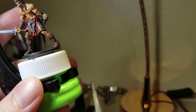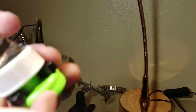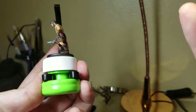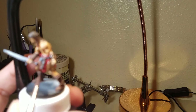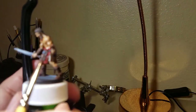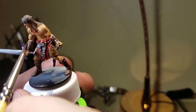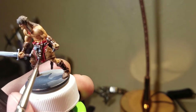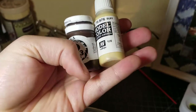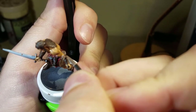This is the Agrax Earthshade — the dark brown wash from Citadel. I keep bumping the camera here because I still hadn't figured out the setup. The Agrax Earthshade goes on all of the clothing, the wraps on his arms, and his boots. I think this is probably the hardest model I've had to paint in terms of the amount of skin showing — it gives you a huge chance to mess things up.